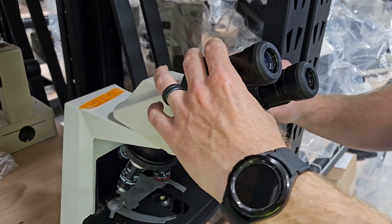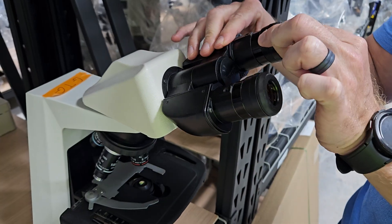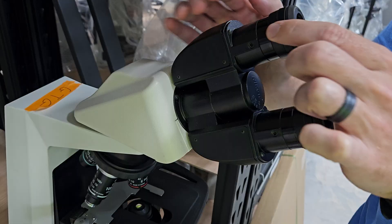These heads are pretty cool — they tilt around. What you're looking for is this eyepiece we've already loosened, but this one's tight. So if I want to take this one out, it's already loosened, but this one right here I can't get out.